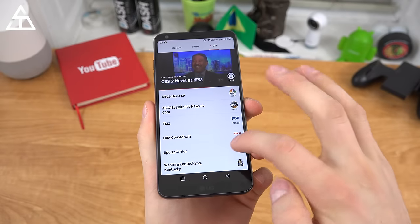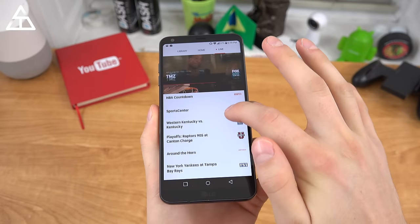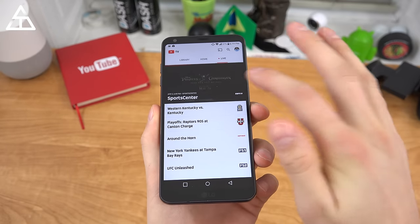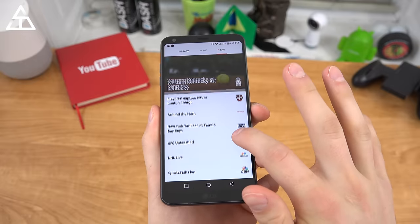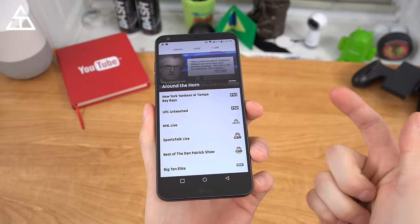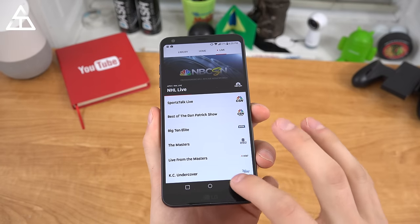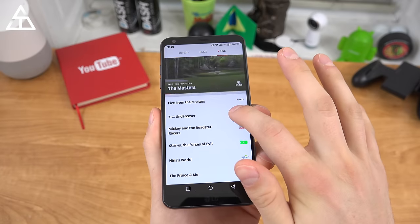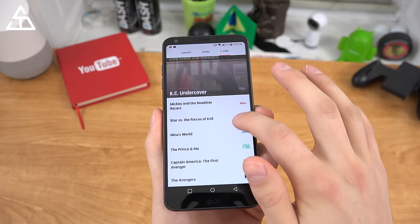Checking out the user interface — here's the live section. When you scroll through, you can swipe very quickly, but if there's a specific channel you want to see a preview of, like SportsCenter, you'll see it's got a commercial right now. Maybe go over to Around the Horn and you'll see a nice little preview of what they're talking about. You can quickly change all these channels — you get NHL Live, and then the Masters right here coming up. I would assume this is the Wednesday practice day.